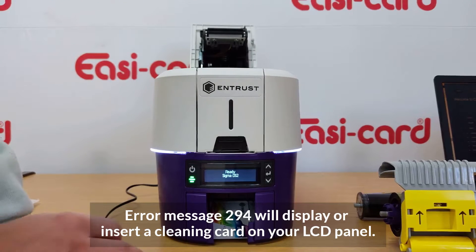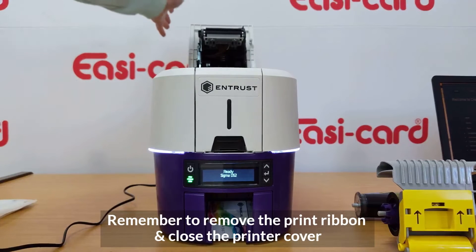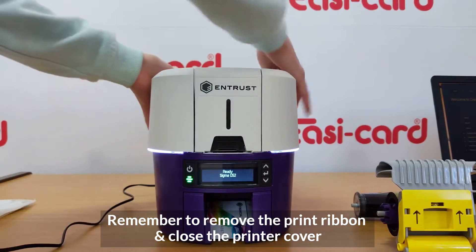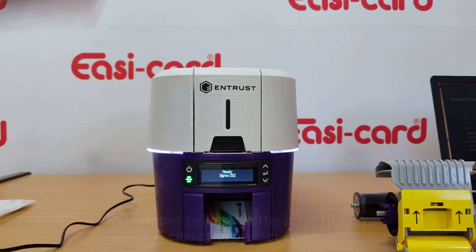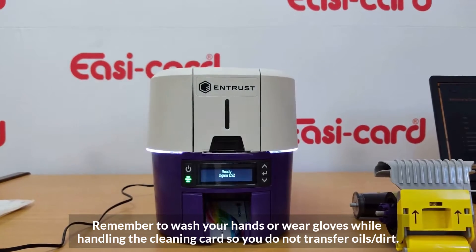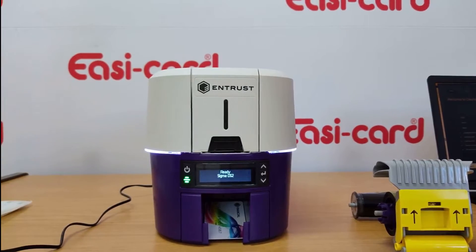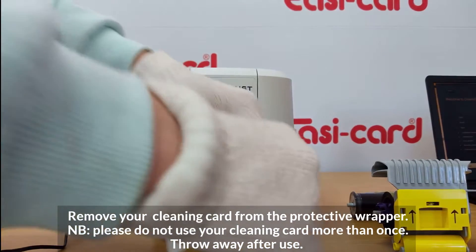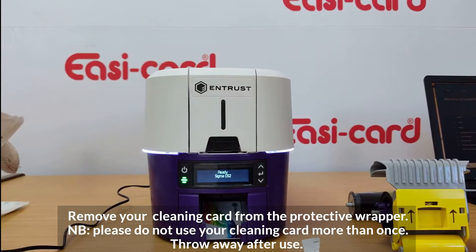I've unlocked the printer cover, opened the cover, and removed the printer ribbon. Please wash your hands or wear gloves — I'm going to wear gloves for this one. Only handle your cards on the edges. You can now remove your cleaning card from the package by ripping it open.